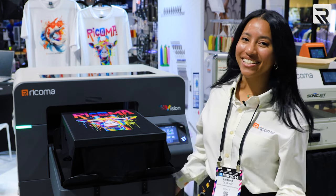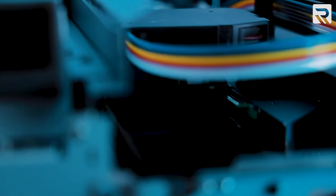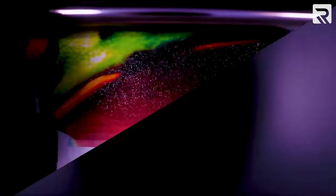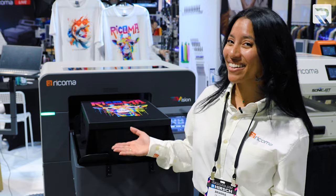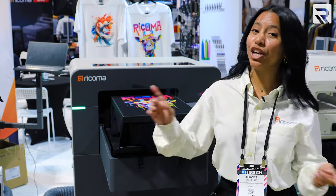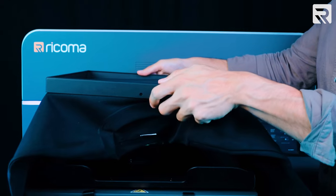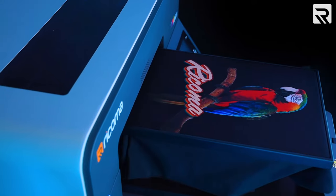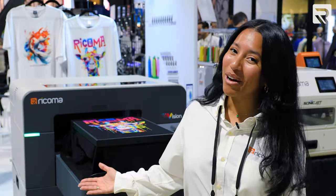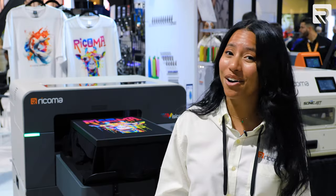Next up, our Vision DTG printer. This amazing DTG printer prints with its four-head print system, intuitive high-definition touchscreen panel, and extremely fast speeds. Whether you're working on light or dark garments, the Vision DTG will bring your designs to life with amazing vibrancy. Printing is super simple: just pre-treat your garment, load it onto the platen, import your design, and witness your masterpiece in seconds. It has three print modes — standard, high image quality, and high speed — and can print in under 60 seconds, making it perfect for bulk apparel printing. It also doubles as a direct-to-film printer, offering endless possibilities for customizing your garments.